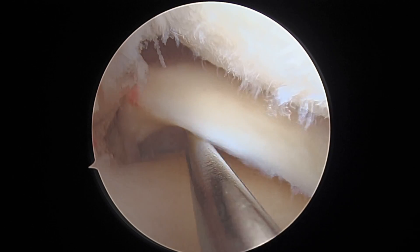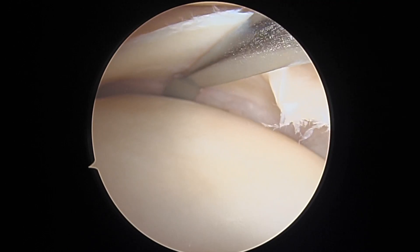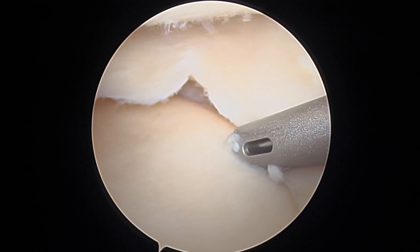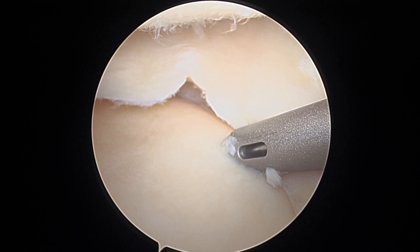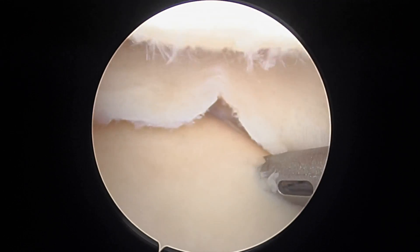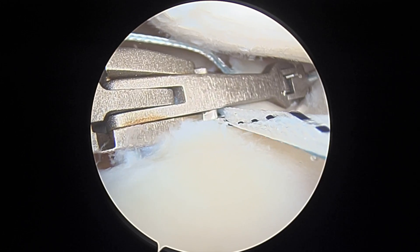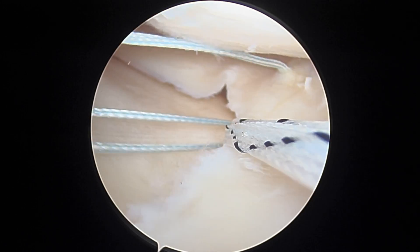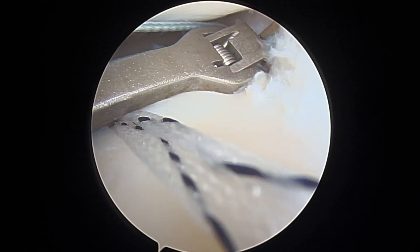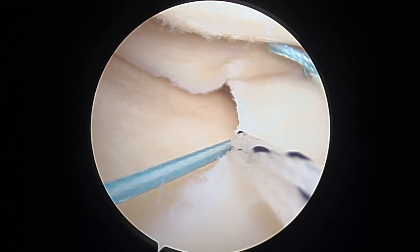Here's the meniscus root avulsion. Because it's chronic, we'll use a Bankart elevator to elevate at the meniscotibial junction, essentially elevating the meniscotibial ligaments. The fiber tack is then inserted — this is going to be our centralization stitch — and is placed adjacent to the articular surface. We then pass the repair stitch through the meniscus, and also place a shuttling stitch to then place this repair stitch in a mattress fashion.